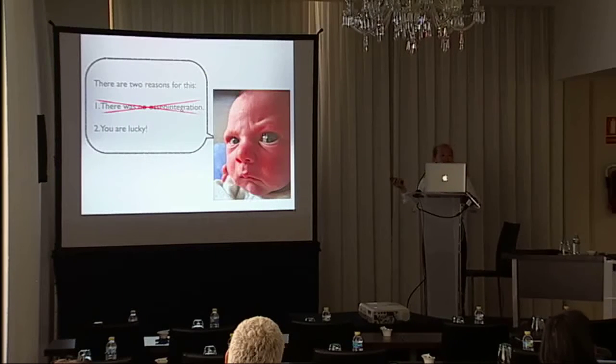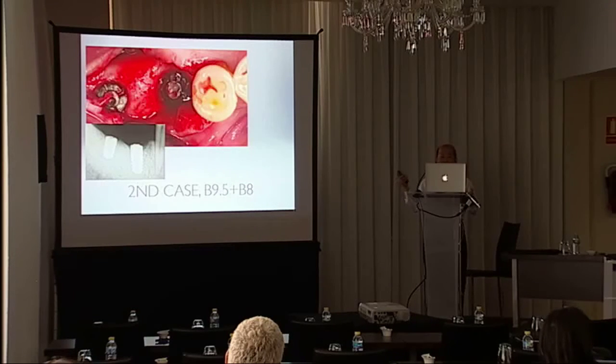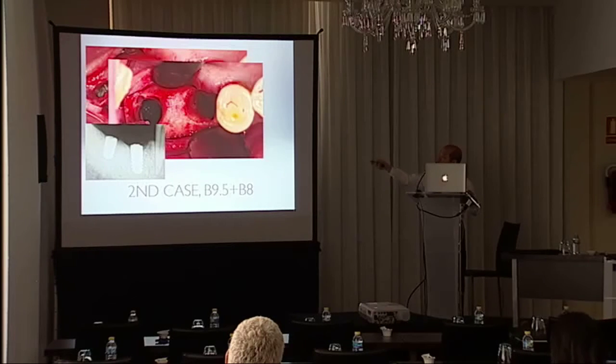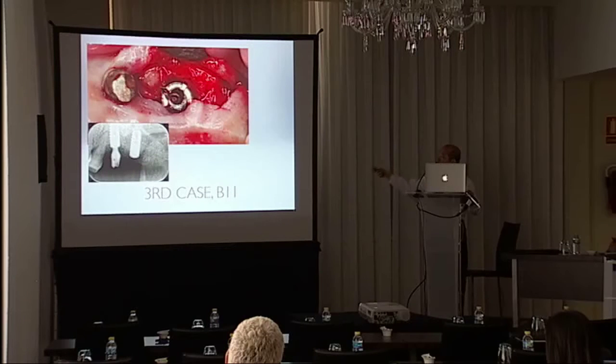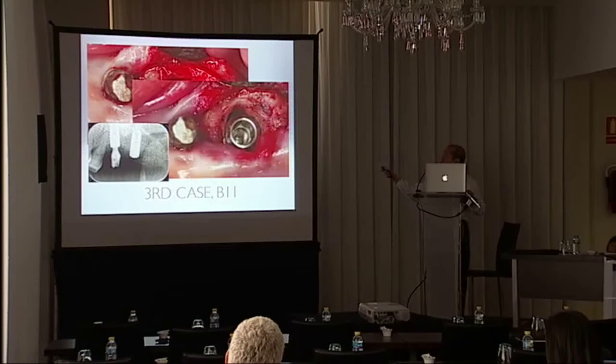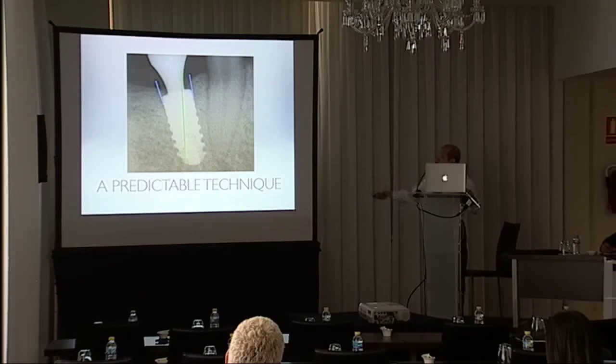My colleagues said I was just lucky, but I tried another case — my second case, also 9.5 mm — the implant was removed and a new same-size implant was inserted, and the gap was still very small. The third case was also immediately replaced with a new implant. So this is a predictable technique.